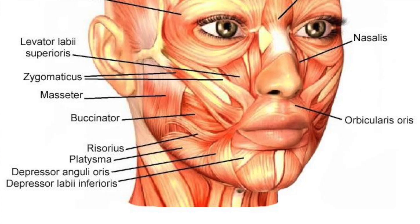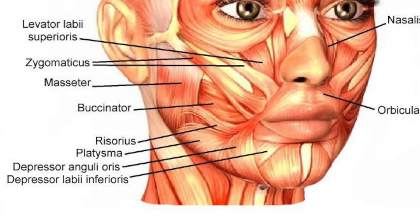We spoke about the muscles you use when you're smiling and the ones that lift the corner of the mouth. Now we're going to talk about the ones that draw the corners of the mouth down — that makes you look sad. That one is the depressor labii, which pulls your lip down. The depressor labii makes you look depressed — that's just how I remember it.